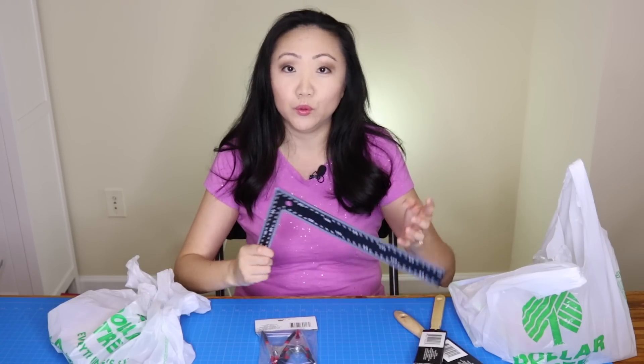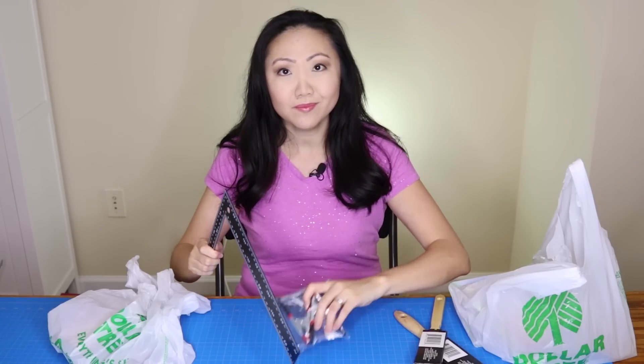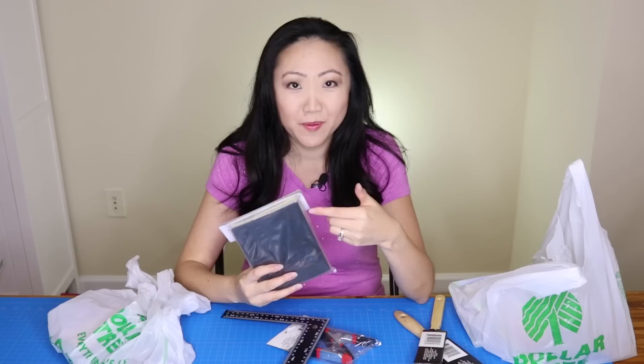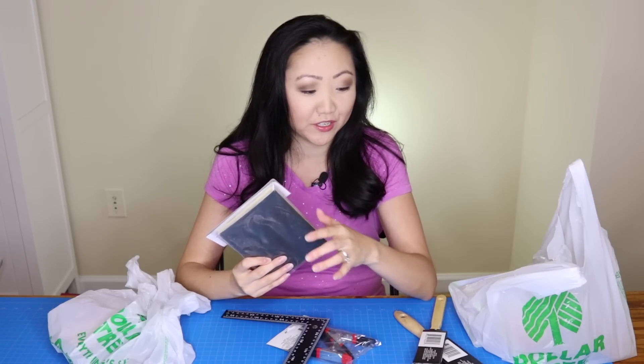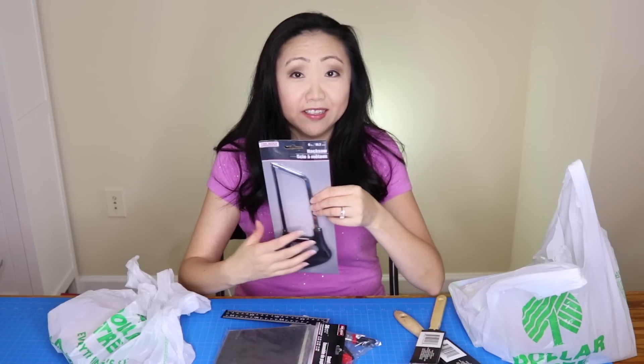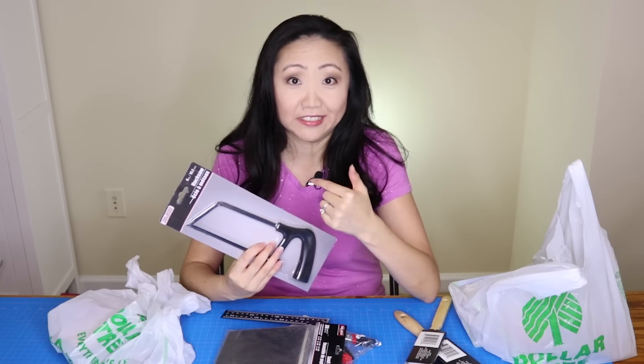I got a ruler, clamps, and a really big pack of sandpaper — this one has like 36 pieces. I also got literally a hacksaw at Dollar Tree, and toothpicks, which may be good for miniature projects. I've also been using them to apply glue on the dollhouse — all for a dollar.